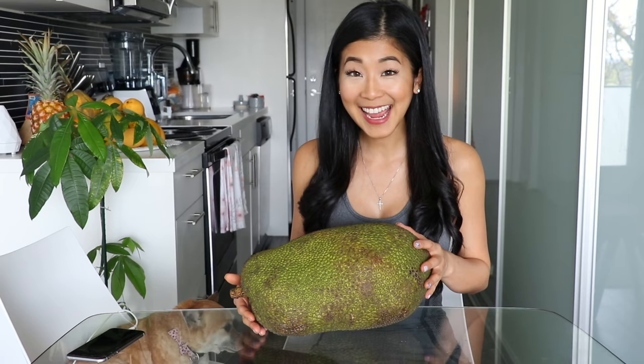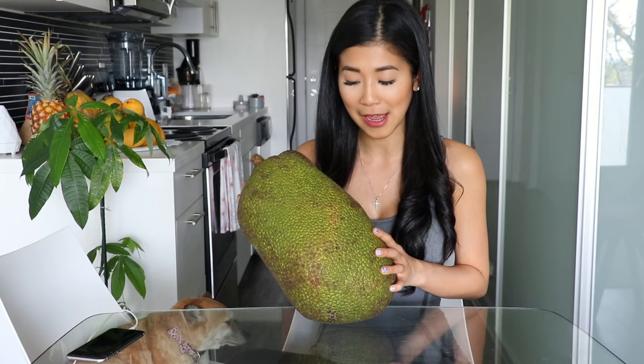Today I have a 12 pound jackfruit. This one was a dollar 69 a pound and it came out to $20.